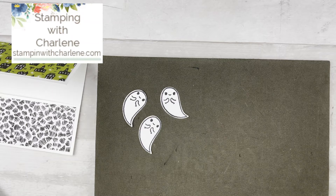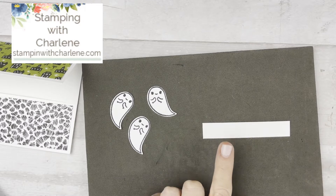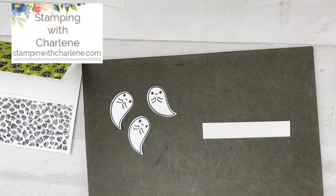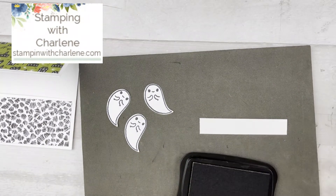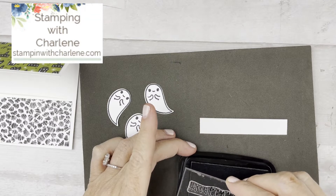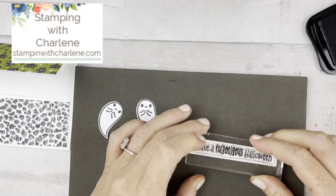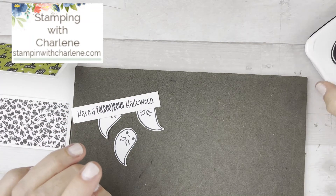In your card kit in the mail, you'll also get a piece of paper for the sentiment. There are five different sentiments in this set. For this card I'm going to use 'Have a Fab-Boo-Luss Halloween' and stamp that on the piece of paper. The reason I love photopolymer is because you can see where you're stamping and get it straight pretty much every time. I'm going to stamp this right in the center.